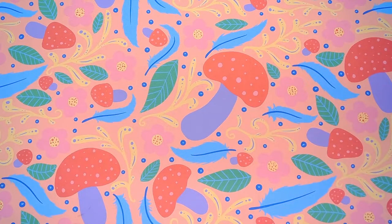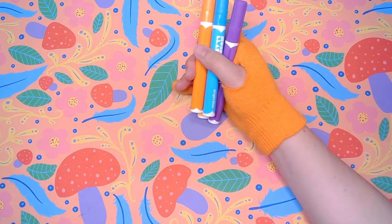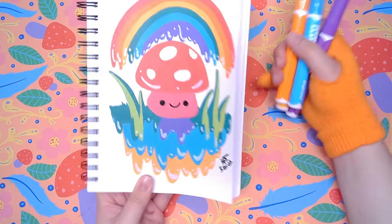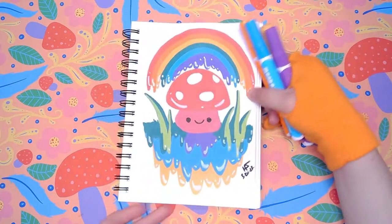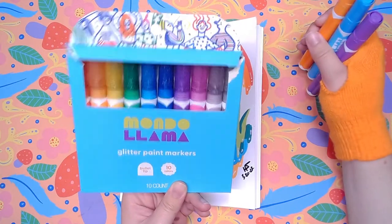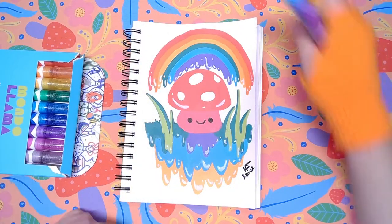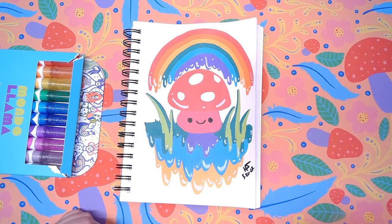Hey, it's me Harper Savage here. Last time we used these Mondalama paint markers to create an image, and this time we're going to be working with the glitter paint markers. Pretty sparkly. So let's get right into it.